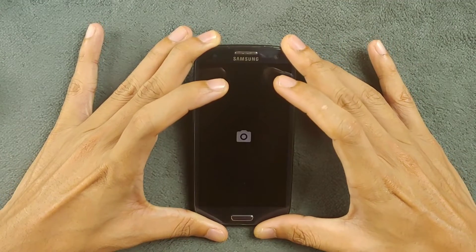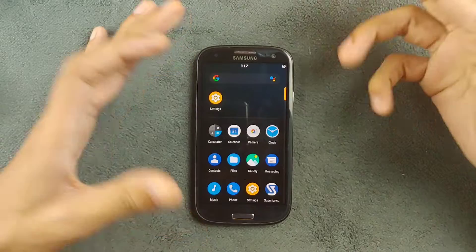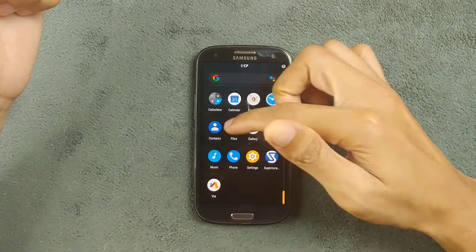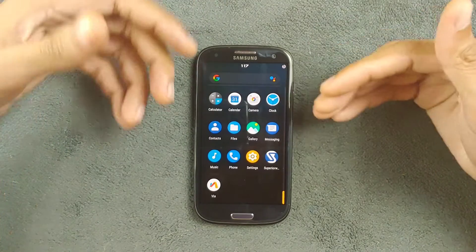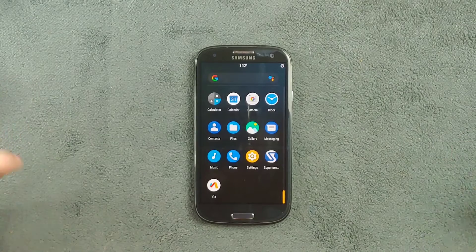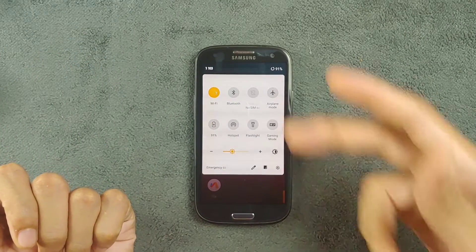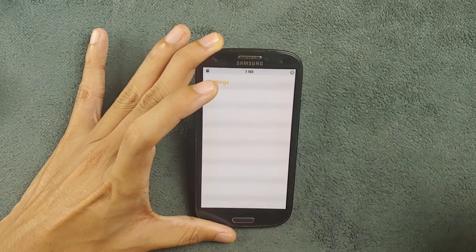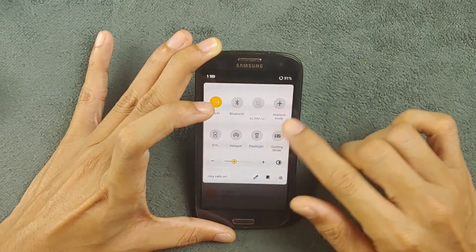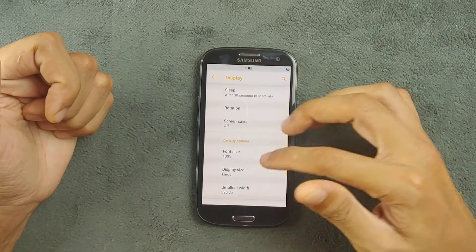The camera application works perfectly fine — video and taking pictures all work well with the pre-installed camera app. There's a gallery and a music application. All necessary applications are here. If you're using this as a secondary device, you won't have any issues. The sensors are working, brightness sliders are working, hotspot is working, and the rotation sensor is also working. In other Android 9 ROMs I've faced issues with proximity and brightness sensors, but in this ROM everything works perfectly fine.